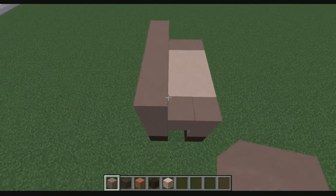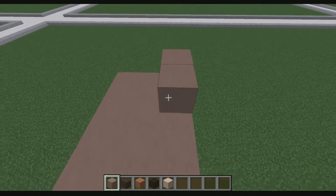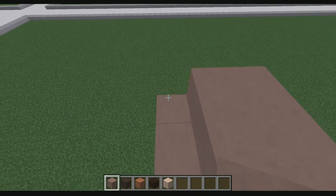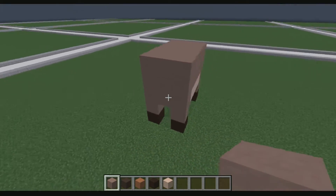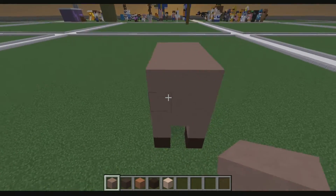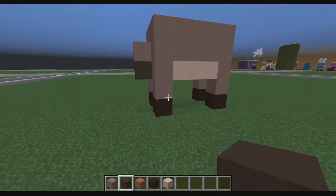We're going to do a two by five by three for his torso, as you guys can see there. We're going to place that there, and light gray stained clay right there for his little tail.